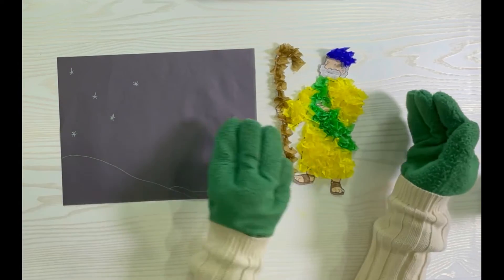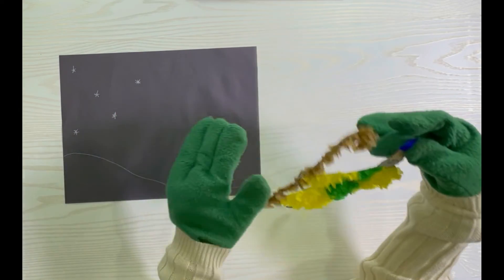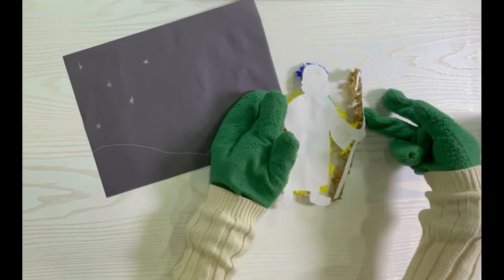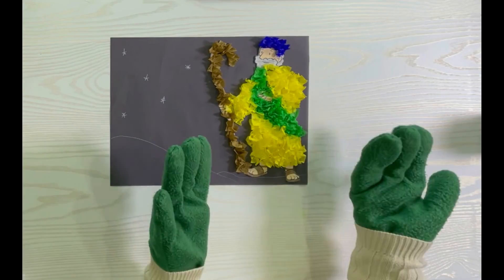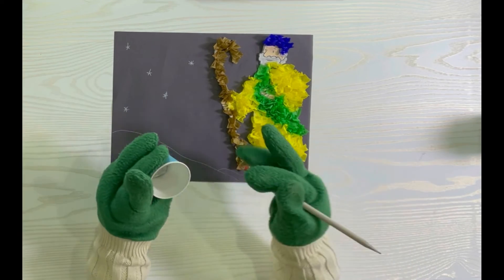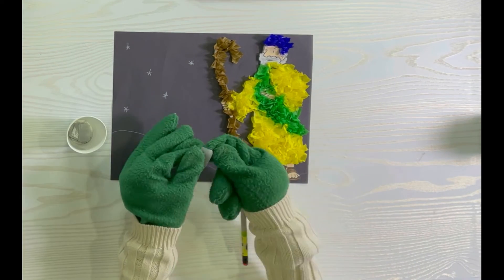Take the piece of paper you cut out and stick it on a black piece of paper. You can draw a background if you want to. Then take white or silver pieces of tissue paper and put them all over the background.